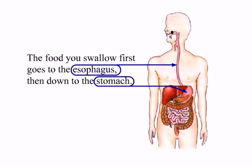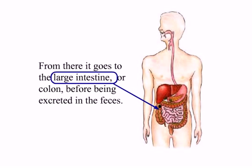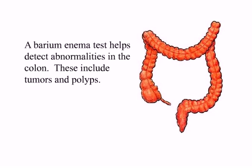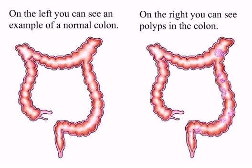Anatomy. The food you swallow first goes to the esophagus, then down to the stomach. Then it proceeds to the small intestine. From there it goes to the large intestine, or colon, before being excreted in the feces. A barium enema test helps detect abnormalities in the colon, including tumors and polyps. On the left you can see an example of a normal colon. On the right you can see polyps in the colon.